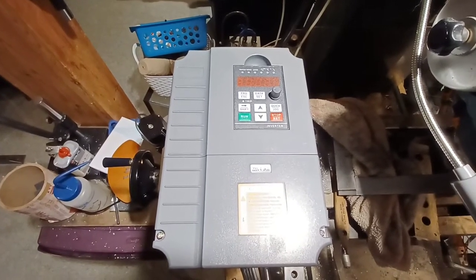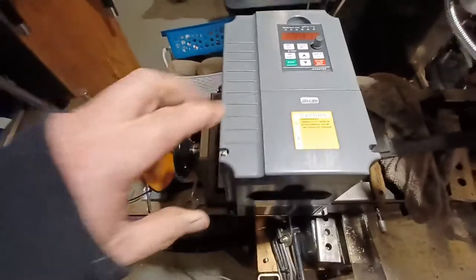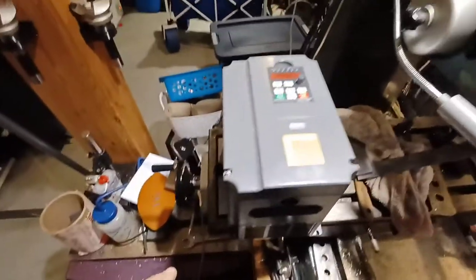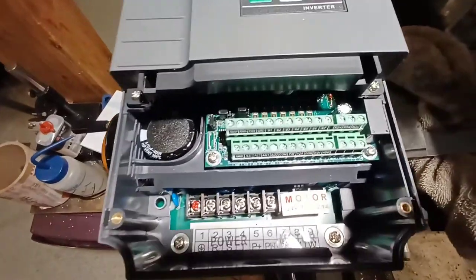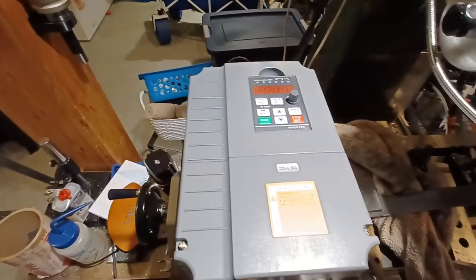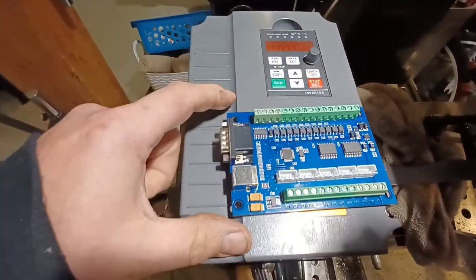Hello world, it's Mike again with Backwards Machining. As you can tell, the frequency inverter came in — this is a 4,000 watt three-phase inverter for this spindle. It looks like for the most part I have everything for wiring, though this is going to be a little tricky. I'm not worried about the main wires, but I want Mach 3 to turn this on and off and adjust the speed.